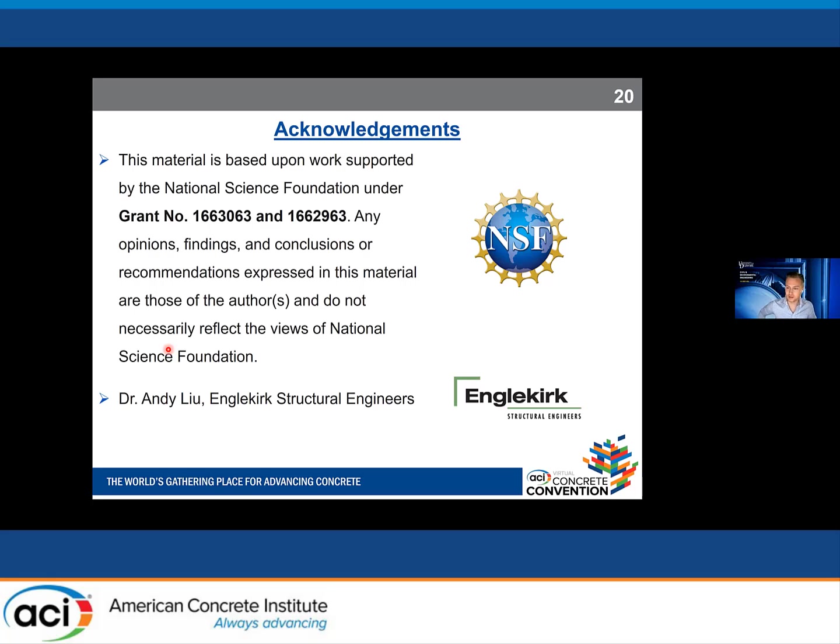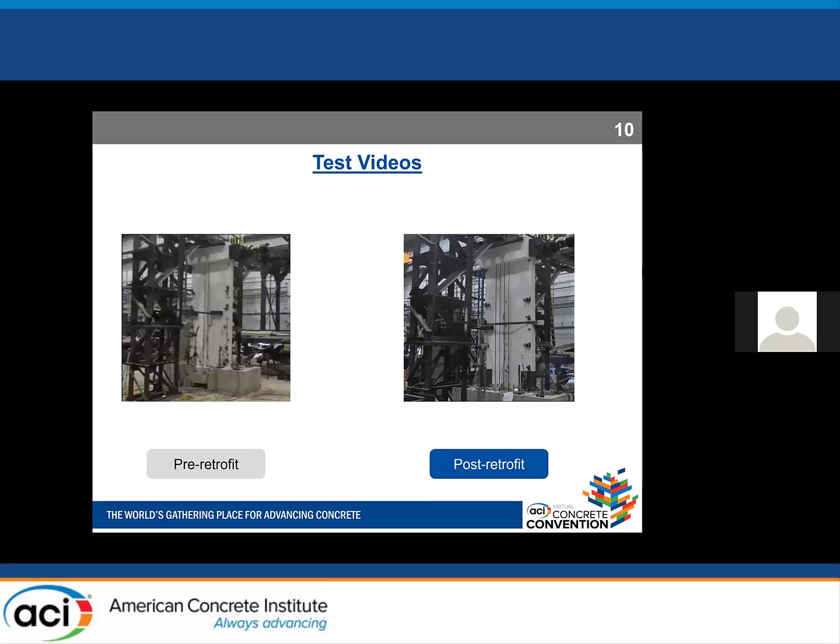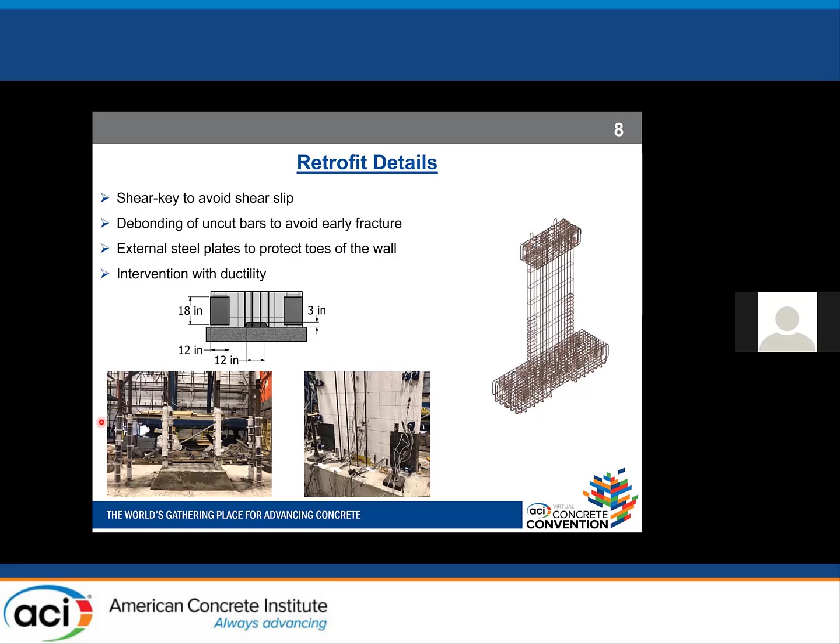Thank you, Sina — it's a wonderful talk. A question from the Q&A: how difficult was it to debond the bars? Did you duct tape them before pouring concrete? We used plastic sheeting around the bars and zip ties to keep it in place, with tape to close gaps. In actual practice, you would demolish the concrete at the base and then use plastic sheeting to wrap the bars — that way they'll be debonded.